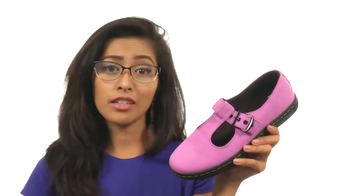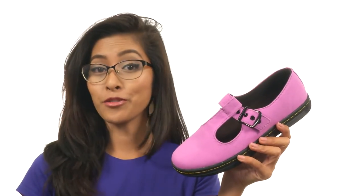How's it going, friends? My name is Sunshine, and we are here to chiggity check out the Woolwich T-Bar from Doc Martens.